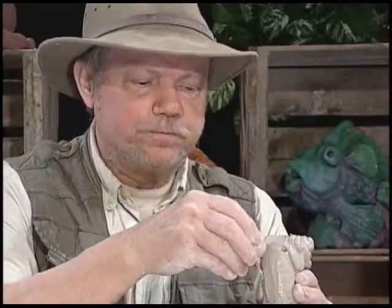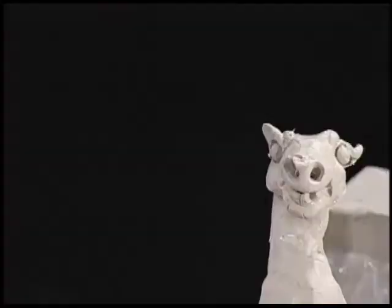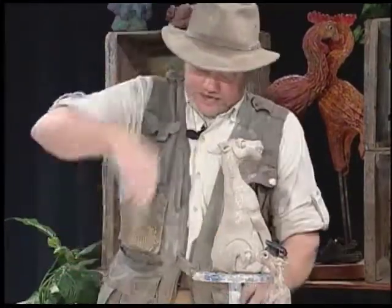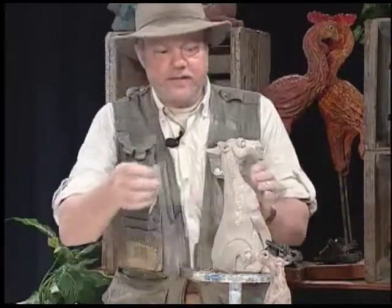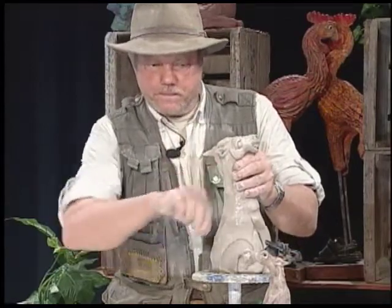I put the end of the ear in. Major, major stubborn donkey thing going here. Good ear — do it again on this side. There's my stubborn donkey ear. Here comes just a little bit of mane. Lions have manes and horses have manes, and now this wild ass here has a mane.